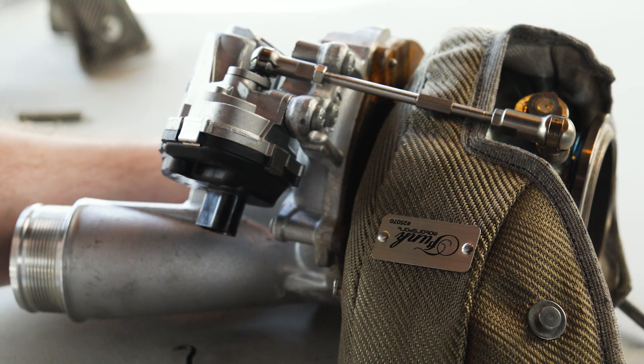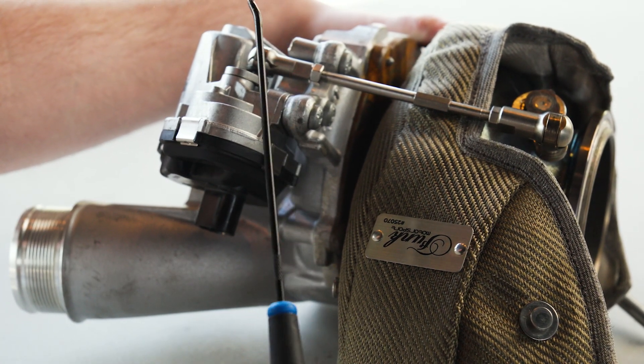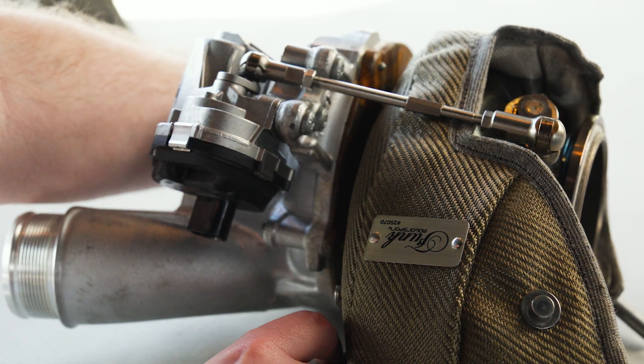You're going to need the hardest to reach spring first — that's located down the core here. You're going to need to use a pick, a pair of pliers, or maybe even a cable tie to try to grab that. I'm using a pick here.